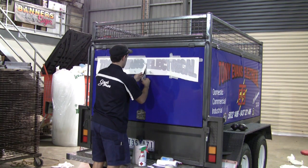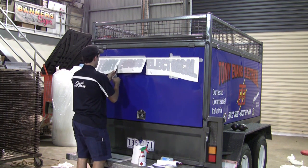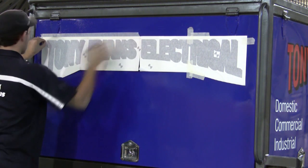Now we'll cut the decal up into manageable sections — in this case we'll cut it into three sections. Two will be hinged from the top and the other one will be a center hinge. For the top hinge, we just make sure that hinge is stuck down really well.